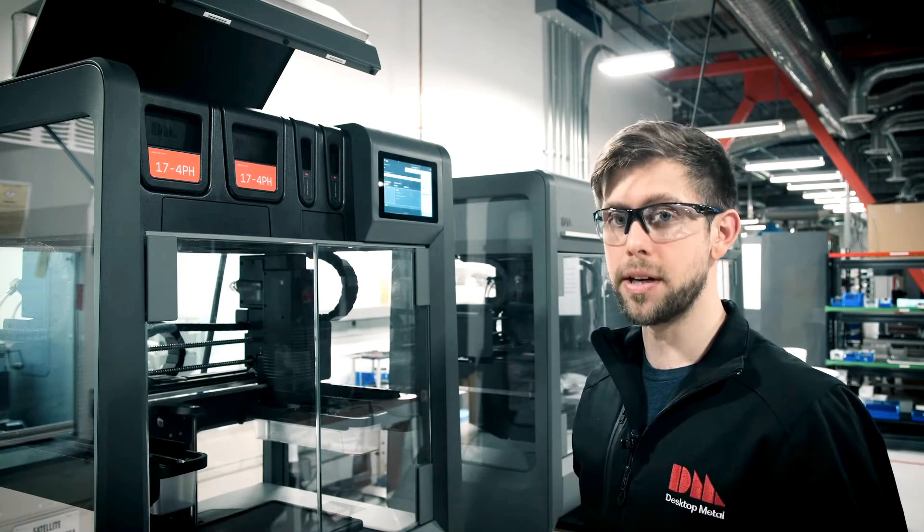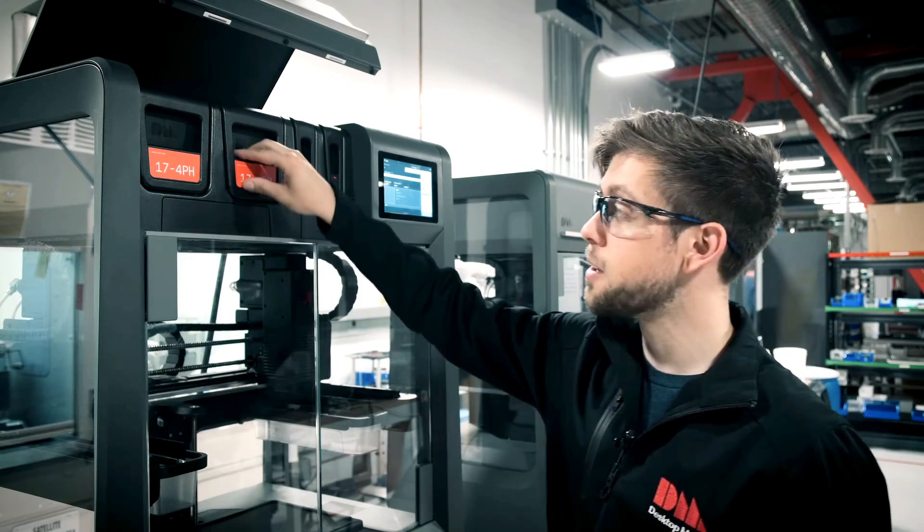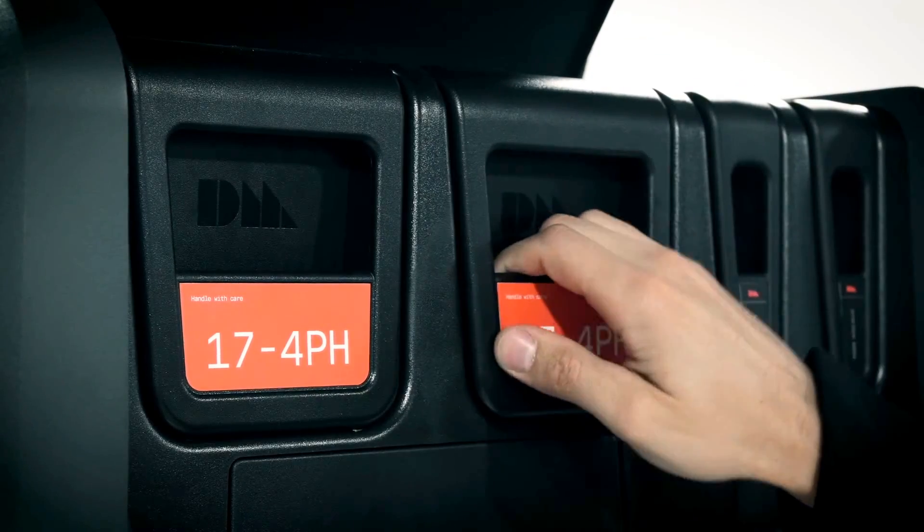However, if you do need to add media during a print, the cartridges are completely hot-swappable, meaning that you can simply click and release and replace mid-print.